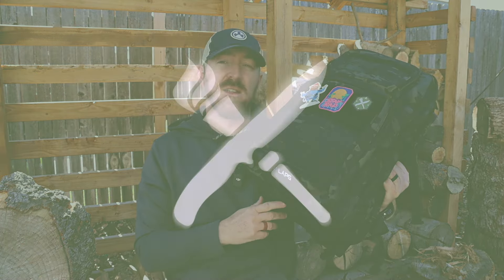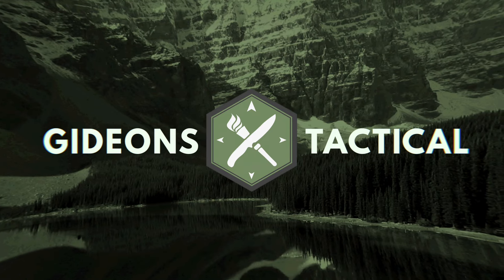Thanks for joining me today. If you're new to the channel, I'm Aaron. This is Gideon's Tactical. Let's go ahead and dive on in.